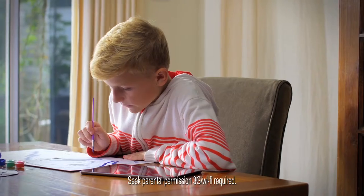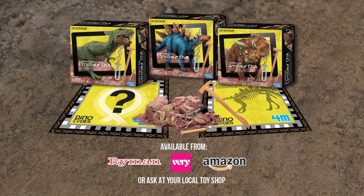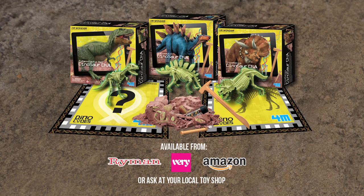You can film your adventure and share it with your friends. Release the beast with AR technology from Dinosaur DNA.